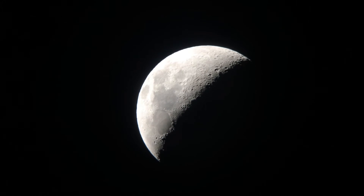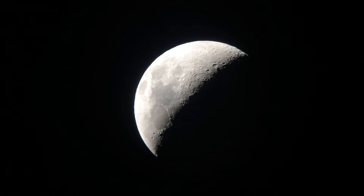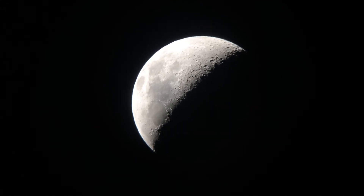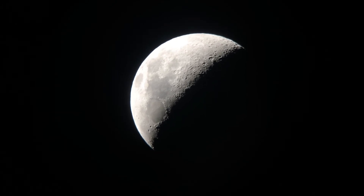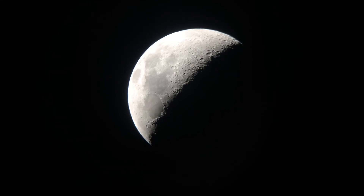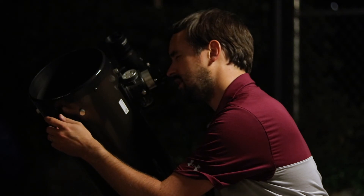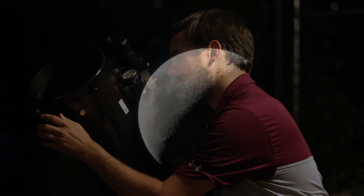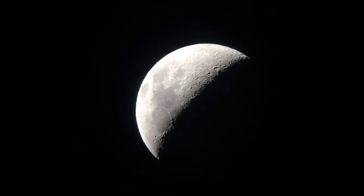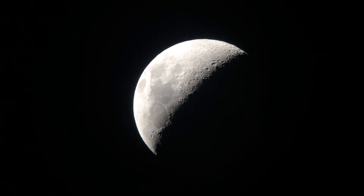48 times magnification is kind of the sweet spot for me when starting out observing the Moon. At this low magnification you get the entire surface in your field of view, at least with this telescope. It really shows off — especially in this early crescent Moon phase — the shadows moving across the Moon, the mountain ranges, and the Terminator line that divides the light and dark portions of it. This is my favorite time to get out and observe the Moon, and it is looking great tonight.